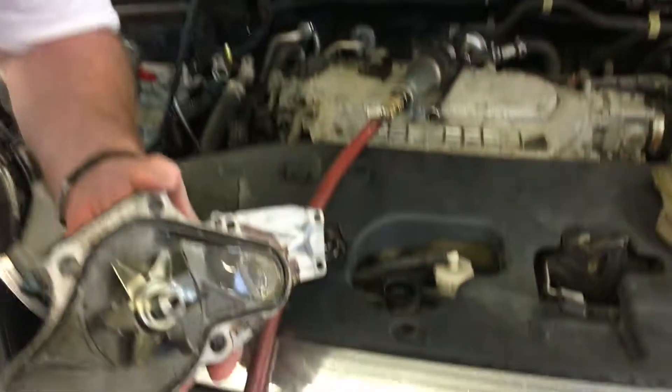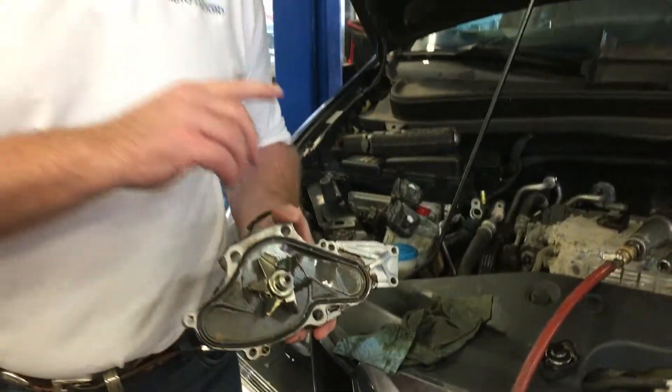Hello everyone, Steve at the Auto Station. I've got a great example here. I've got a customer come in, Honda Odyssey, tells us he's not getting any heat. He's in the car, he's driving, he's freezing. Middle of November, not that cold, but he says he's freezing.